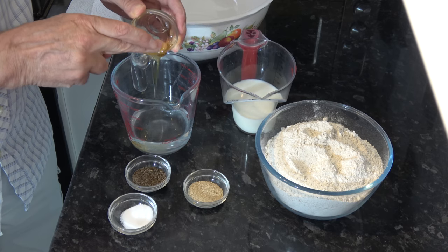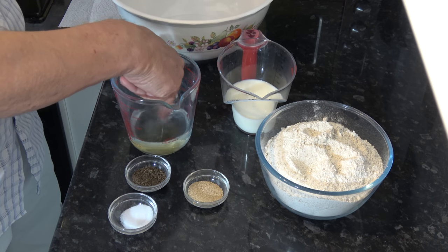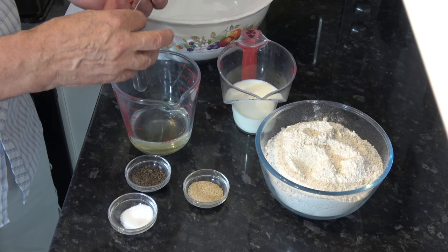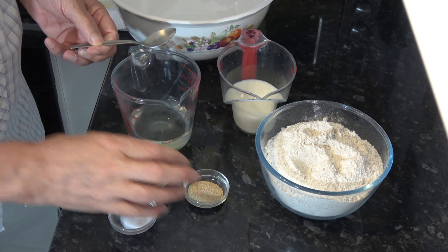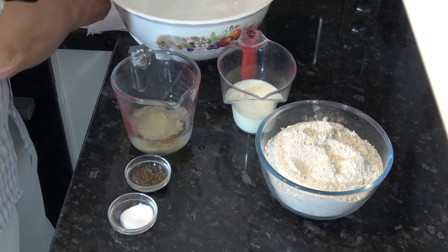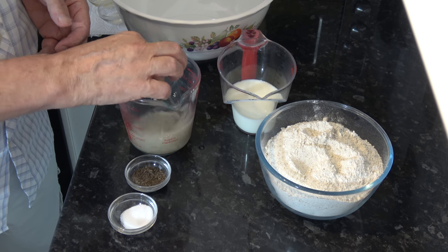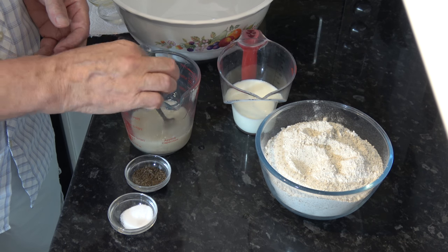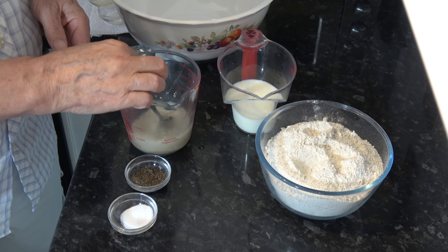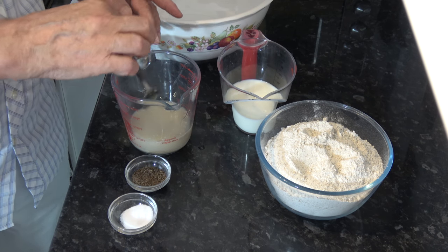The first thing I'm going to do is put the honey into the lukewarm water and stir that around to dissolve it a little bit. And then I'm going to add the yeast into that and leave it for 10 minutes to start to activate. It should froth up as it activates and then it will be ready to use.